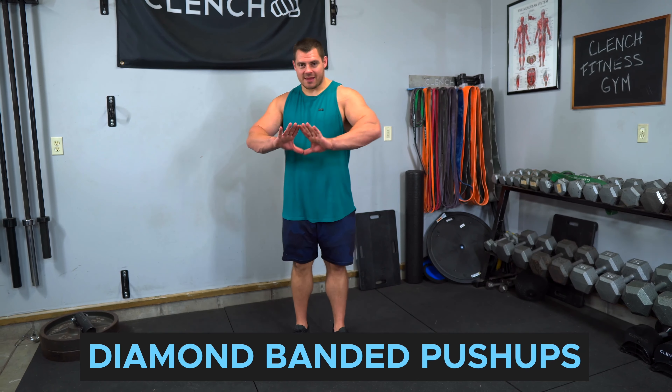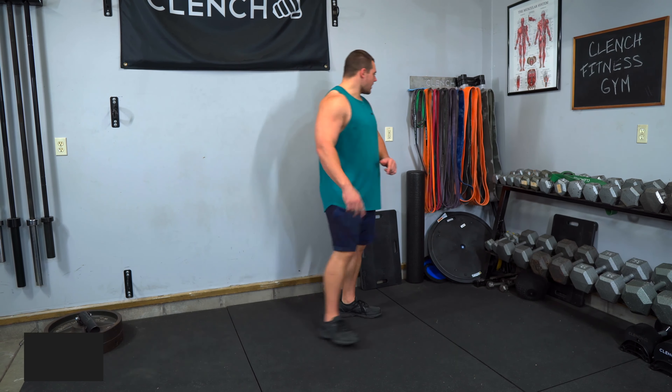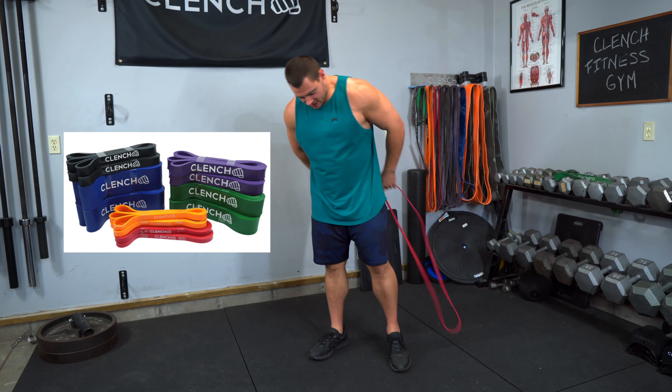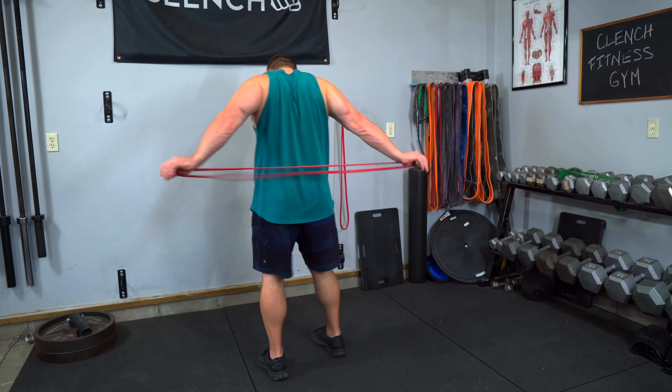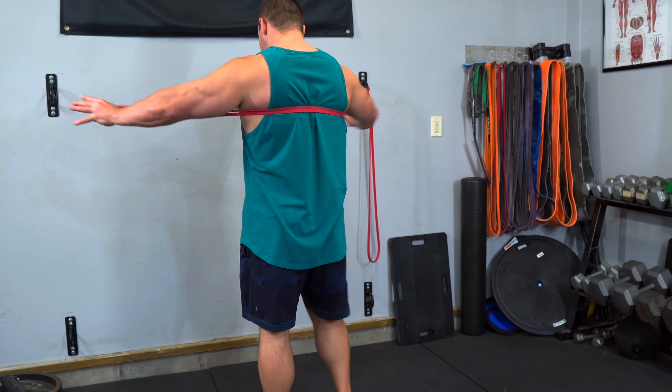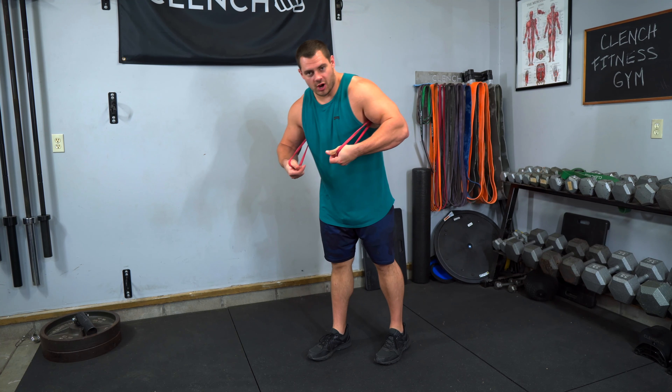First exercise, we are going to be doing some diamond pushups and to add a little bit extra, I always like to use a resistance band to add some resistance. To set this up, it's really easy. You just wrap the band around your thumbs and then around the small of your back, and depending on how strong you are, pick the band accordingly. I typically will only use a red band, maybe a black band from Clench Fitness.